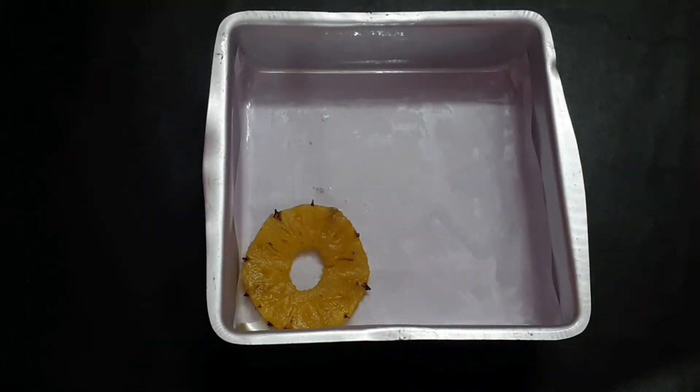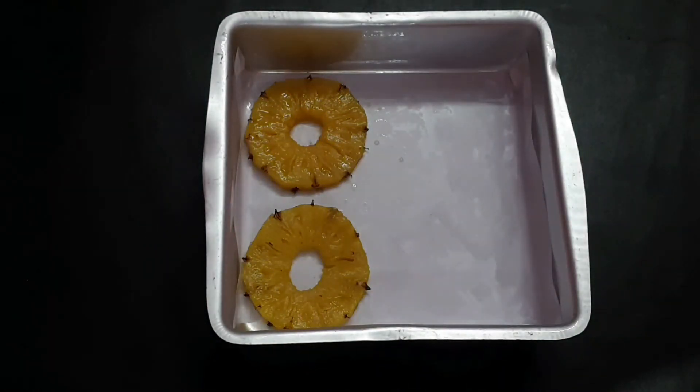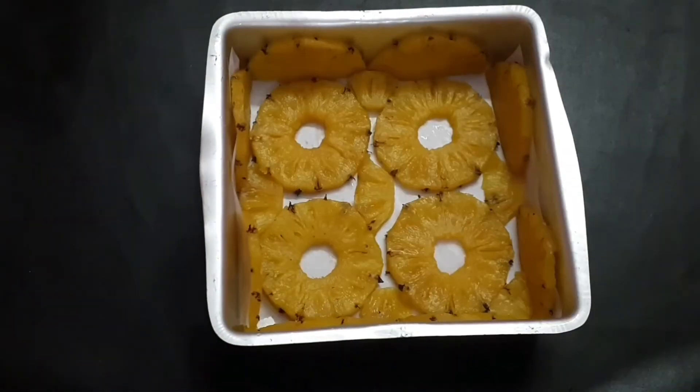I am going to put a paper in the tin. I am going to put the pineapple pieces in the tin. I am going to put the cake in the tin.